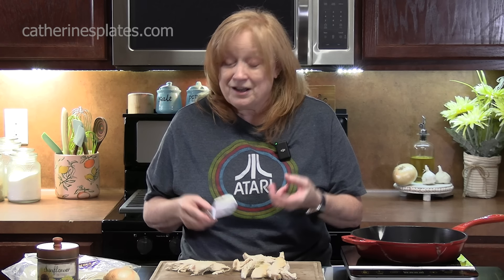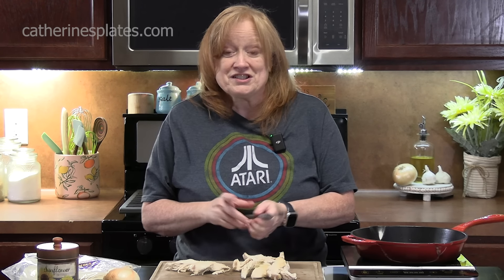Today I've got another Taco Bell copycat recipe for you. Taco Bell has their new cantina menu out and they have it in a taco form, a burrito form, a bowl, and I think even a quesadilla. We're going to be doing the burritos today.